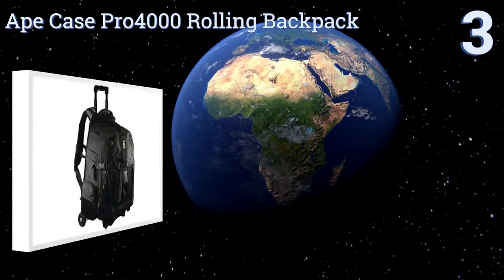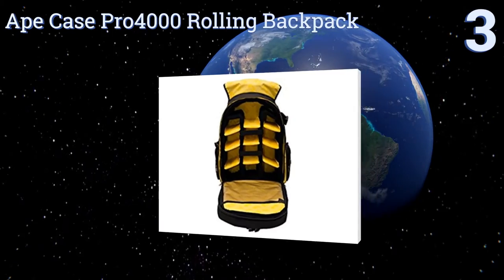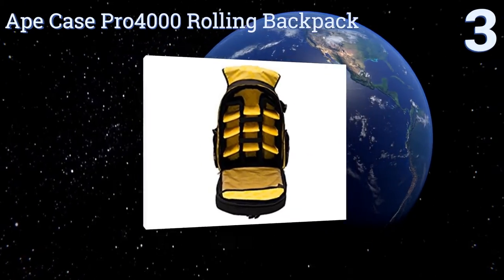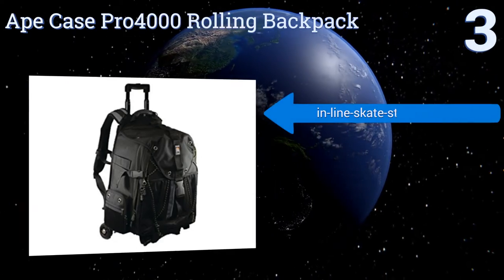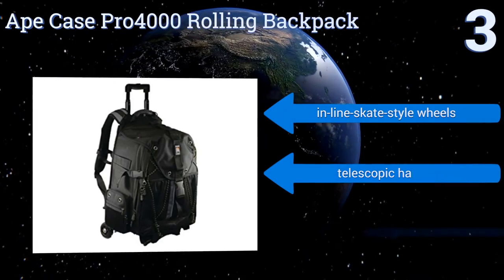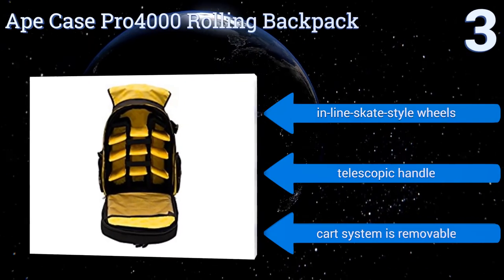Nearing the top of our list at number three, the Ape Case Pro 4000 Rolling Backpack is meant more for traveling than for toting along with you on a shoot. It ought to hold just about everything you need when boarding a plane for a distant photographic expedition and it qualifies as carry-on luggage. It features inline skate style wheels, a telescopic handle, and a removable card system.